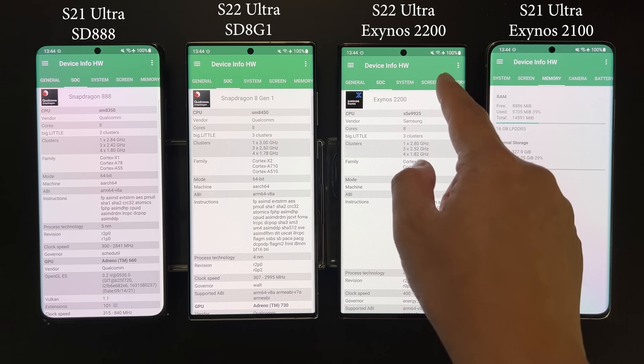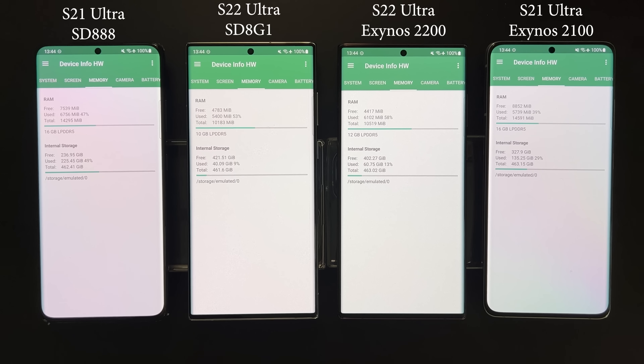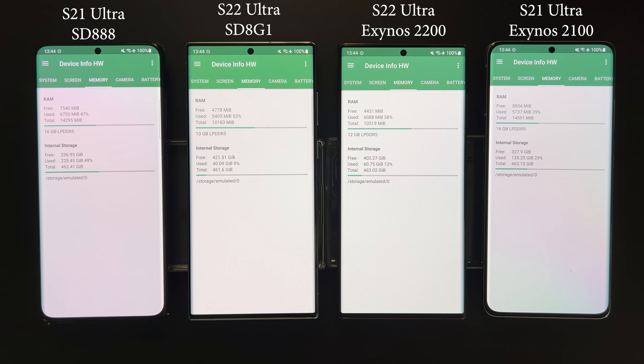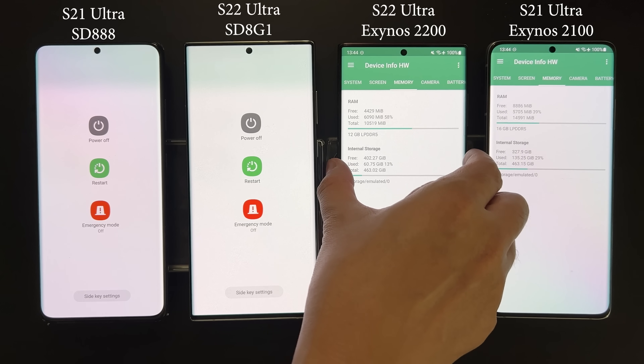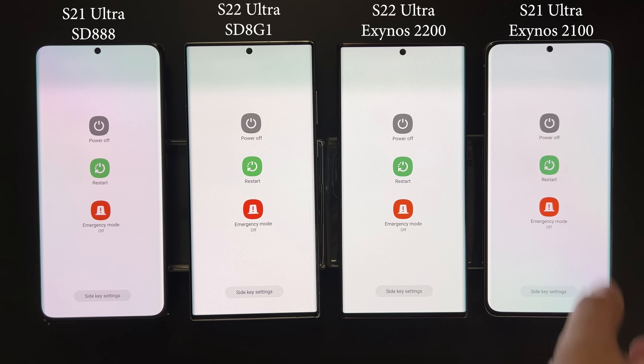All four devices are the 512GB ROM variant. The S22 Ultra has 12GB of RAM while the S21 Ultra has 16GB of RAM. I don't know why Samsung took a step backwards on this, but 4GB of RAM shouldn't make a huge difference. Today we are going to do a full benchmark comparison between all four devices and SoCs.